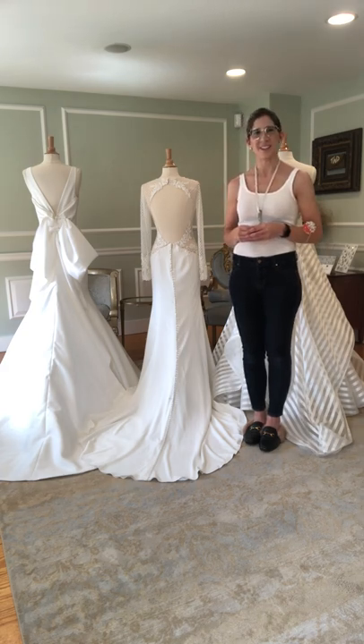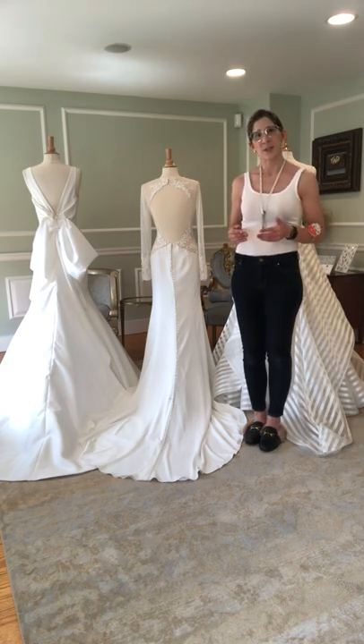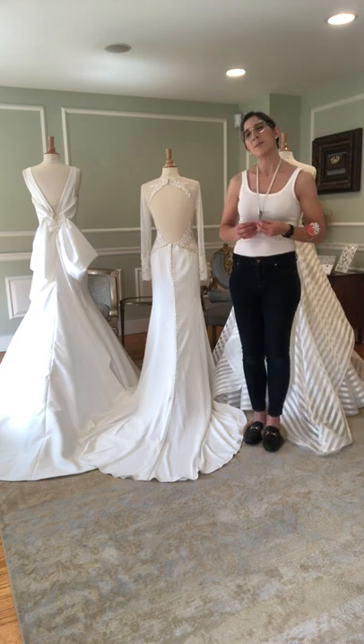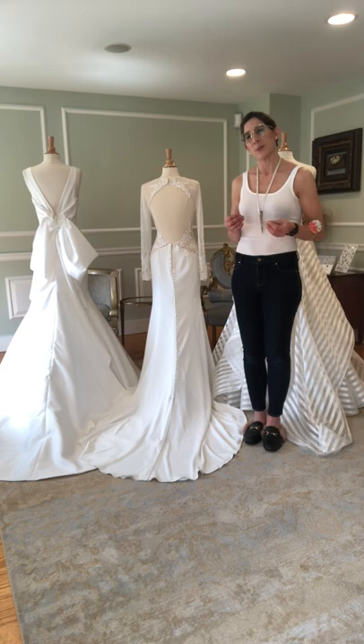Hi guys, it's Melissa with Demelis Atelier. Today I'm here at White Dress by the Shore and I want to talk to you a bit about bustle styles. I have a few different styles of gown here and I want to go through what may be the best method to bustle the gown per the dress and also per the individual.